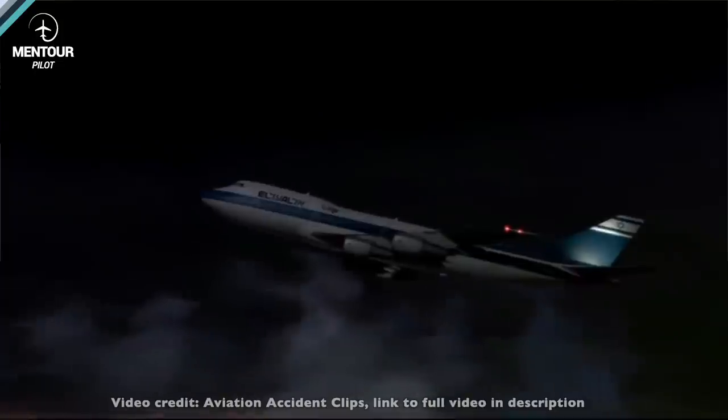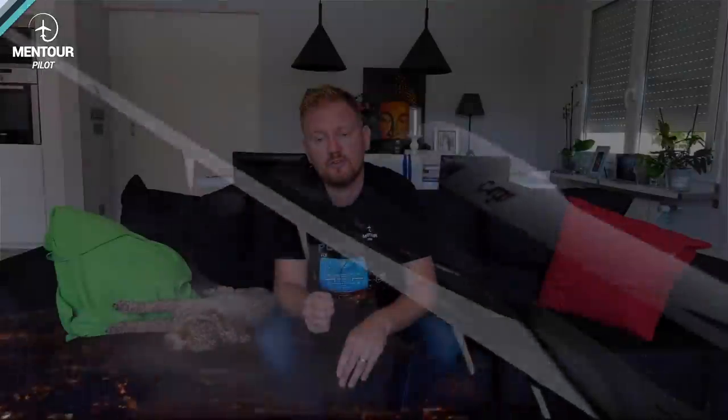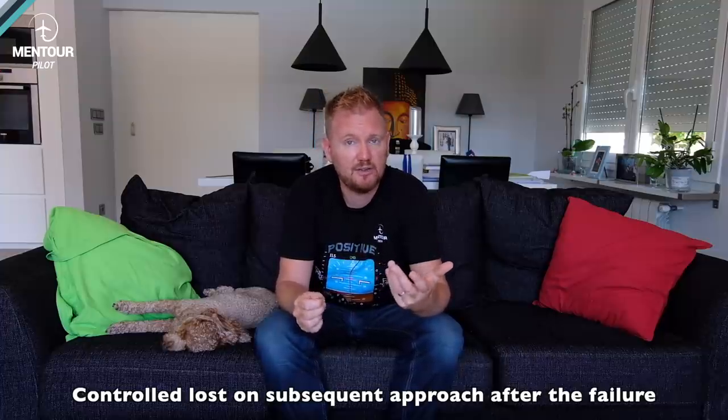The second case also partly involves metal fatigue. It was El Al Flight 1862, which took off out of Amsterdam on a Boeing 747. Shortly after takeoff, a very similar thing happened where one of its engines detached from the wing, flew off the wing, and the pilots lost control. The aircraft crashed into an apartment building, killing people on the ground and the crew members on board — it was a cargo flight. In the subsequent investigation, metal fatigue to one of the shear pins on that engine was found to be the likely cause of the engine letting go.